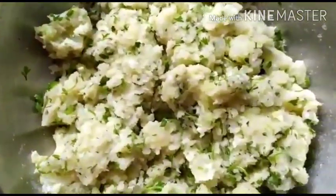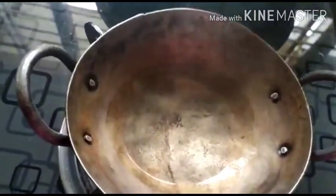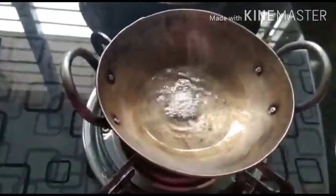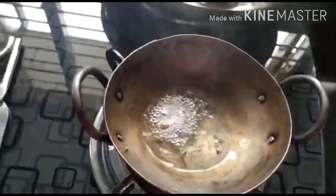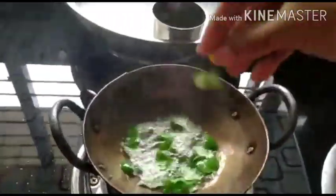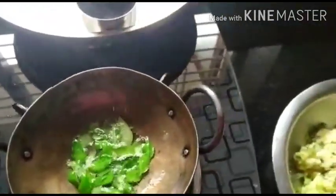Now let's give this mixture a beautiful tadka. My pan is already on the gas. I've added one and a half tablespoons of coconut oil. Let's put some mustard seeds — it's splattering — put it off and add the curry leaves, then pour this tadka into the potato mixture.